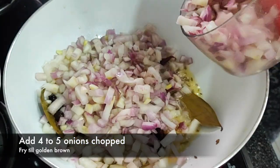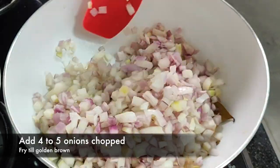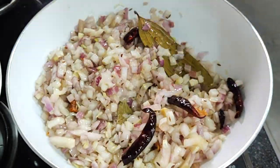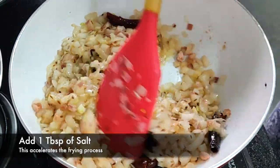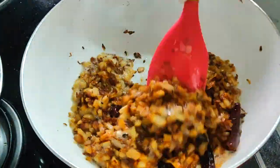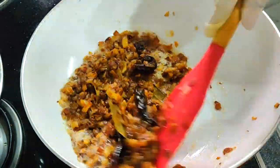I have four to five medium onions, chopped, and we're going to sauté them for 15 to 20 minutes or till they are nice and golden brown. While the onions are getting sautéed, I'm adding one tablespoon of salt — this will definitely accelerate the frying process. This nice golden color is what we were looking for.